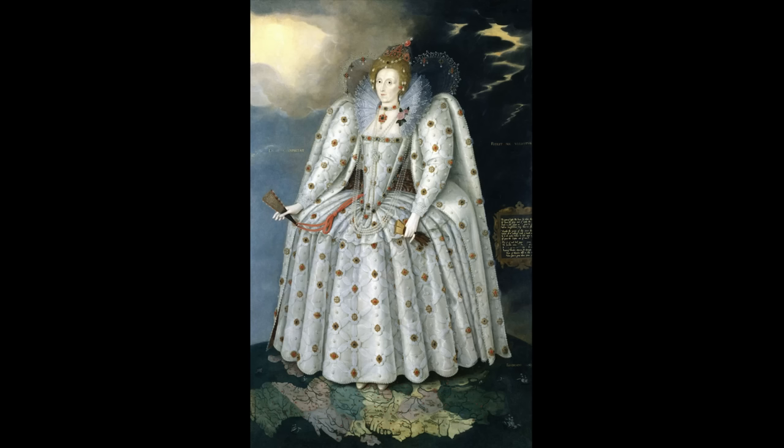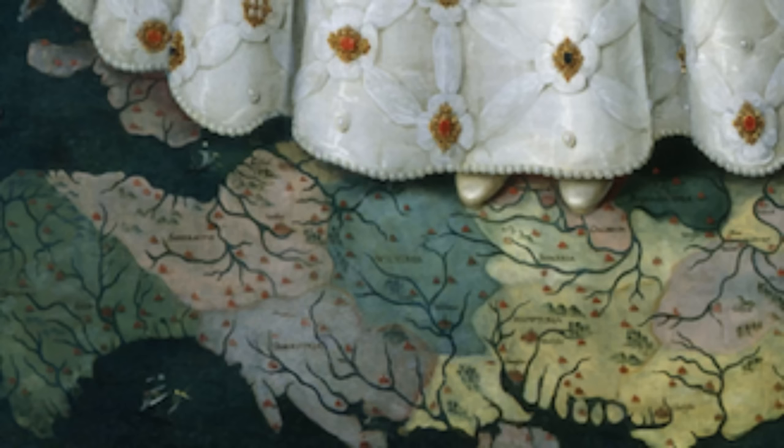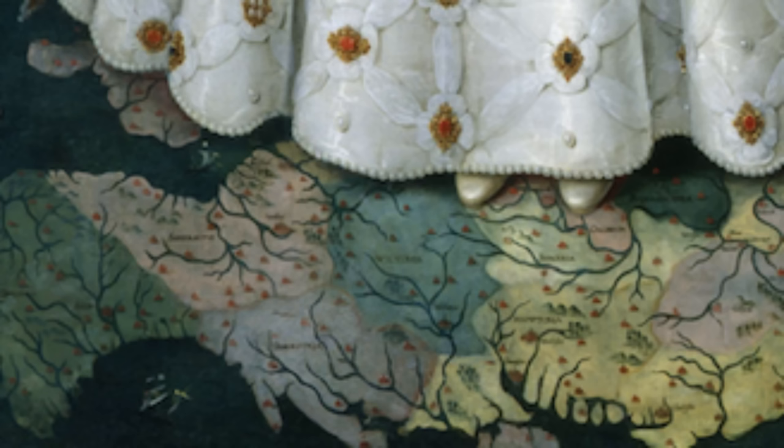In this portrait, Elizabeth I stands majestically, her feet upon Oxfordshire — Lee's home county — a visual homage to his estate and their renewed connection. The symbolism is profound, indicating not just geographical location but also the Queen's forgiveness, standing above the storms of political and personal upheaval, shining like the sun after a tempest.